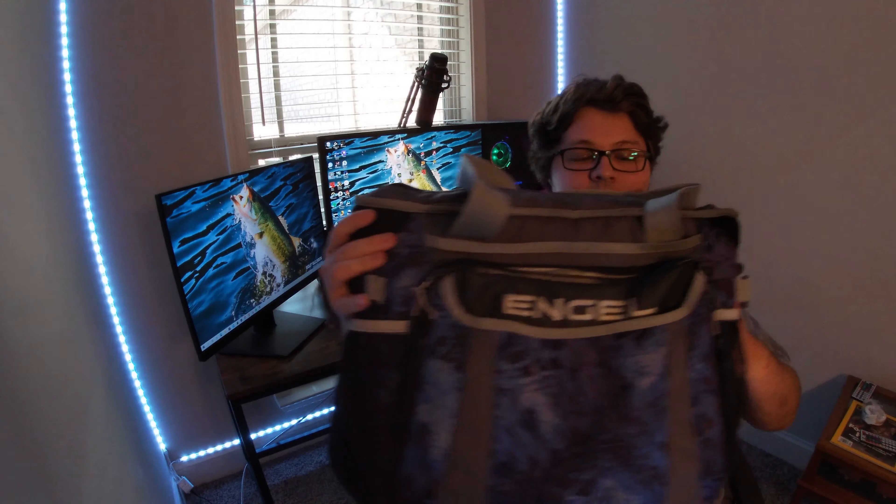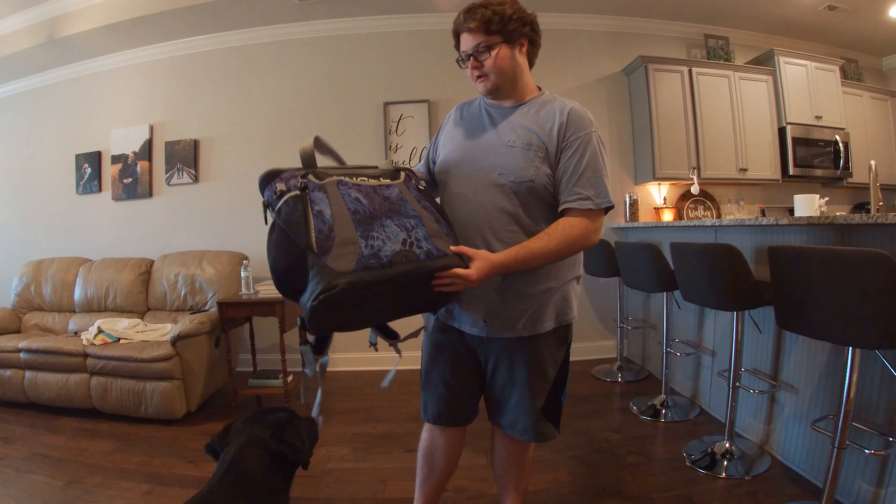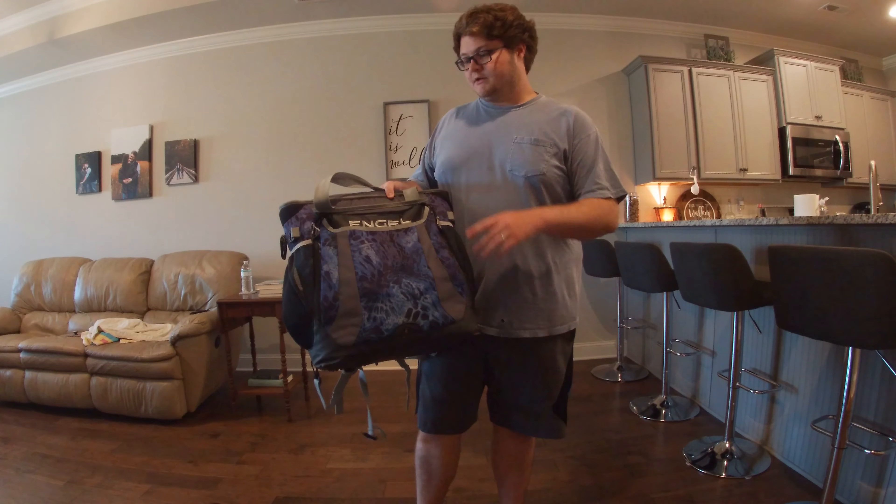So today I have got the Engel Super Camo Cooler — I think that's the name. This is about $150. I got this for Christmas, I did not pay for it, so that's really nice. But overall this cooler does really great for me. I like it a lot. Let's go out there and have a look at this cooler and see what you guys think about it. So we got the cooler right here — the Engel Super Camo Cooler.